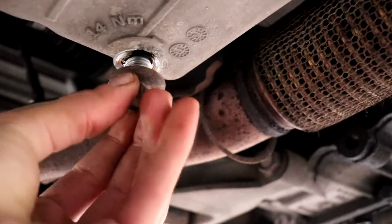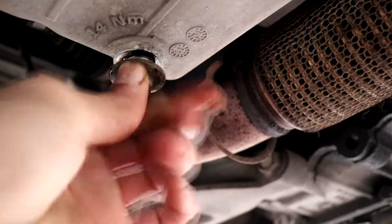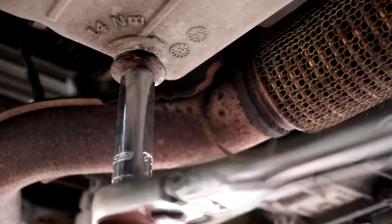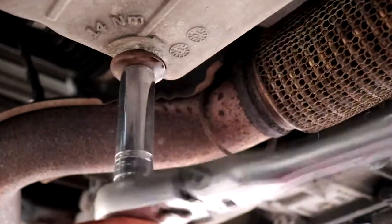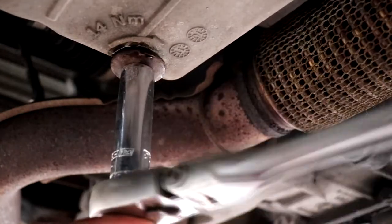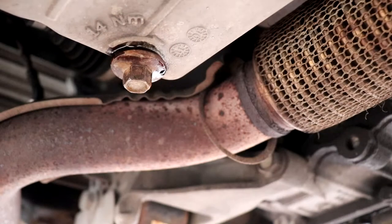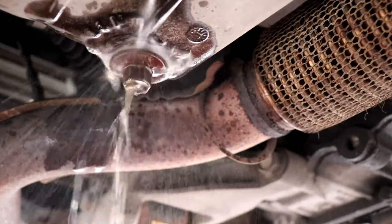Now that all the oil has drained, put back the drain plug and tighten it to spec. The torque spec is on the oil pan, but you could just go hand tight and it should be fine. After that, we're just going to shoot it with some brake cleaner.